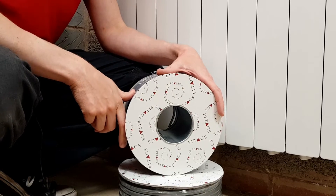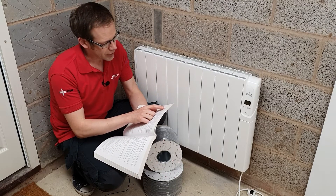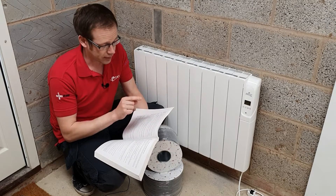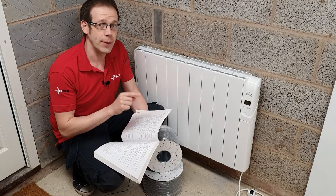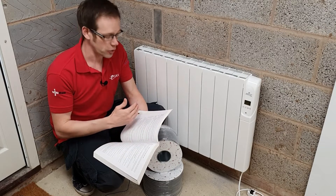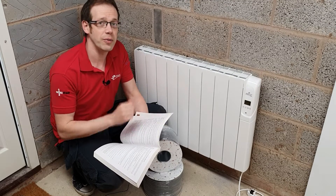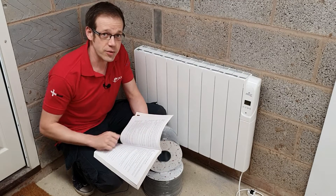What we're going to be thinking about specifically is the premature collapse of this wiring system in this installation. One of our favourite regulations in the 18th edition is regulation 521.10.202, which states that wiring systems shall be supported such that they will not be liable to premature collapse in the event of a fire. In this video we're not going to debate the exact meaning of those words — we're going to look at solutions: how do we prevent our cables from collapsing prematurely?